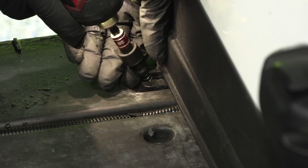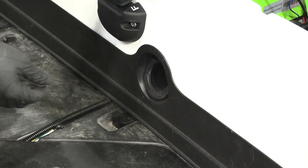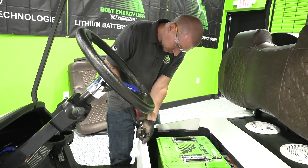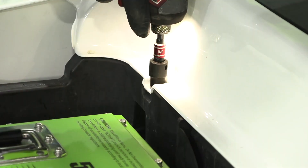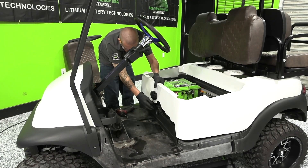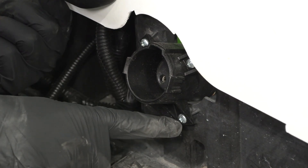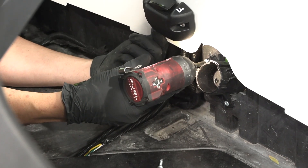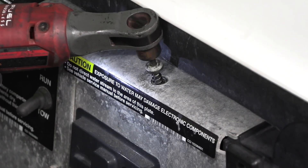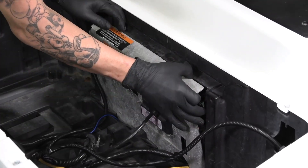Use the T40 Torx bit to remove three Torx screws on the front trim panel. Pop the charge receptacle cover out of place and discard. Remove the four T30 Torx screws that hold the shell in place. This will allow you to lift the shell up just enough to remove the front trim panel. Using a Phillips head bit, remove the three mounting screws for the OEM charge port. Access the controller and solenoid area by removing this T30 Torx screw and pulling the panel forward into the battery compartment.